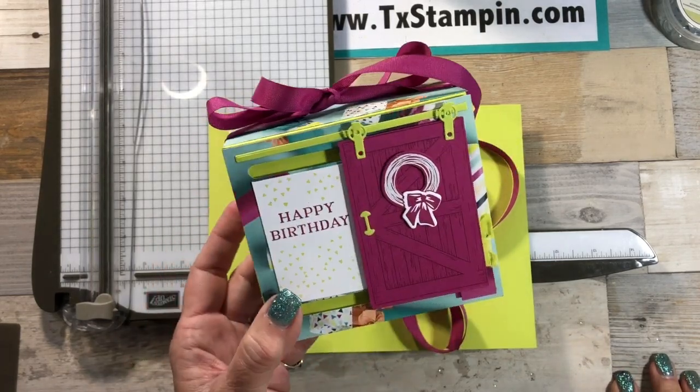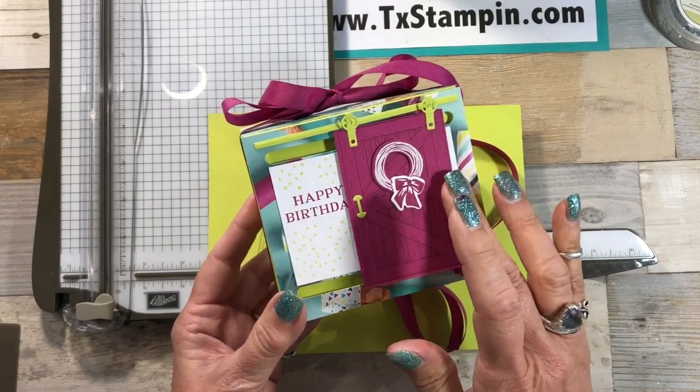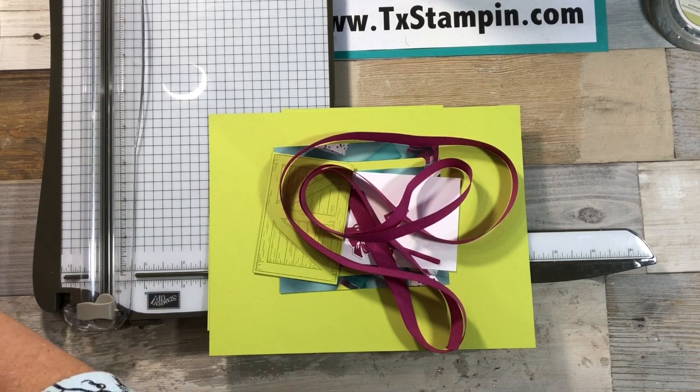I am super happy today to show you how we're going to make this cute little box using the barn door bundle. It is going to be a little birthday box for one of my granddaughters, and I actually have to make two. This next one that we make on the video will be for the other one. I actually did this on a Facebook Live earlier but had some workers show up and caused a lot of chatter, so I'm redoing it so you get a nice clear sounding video. I'm calling it the barn door birthday box.